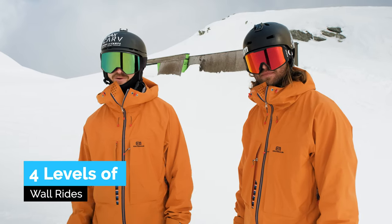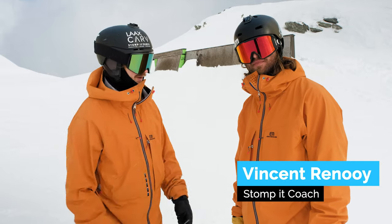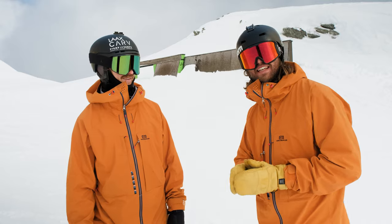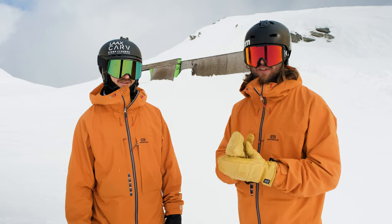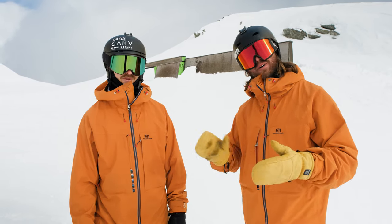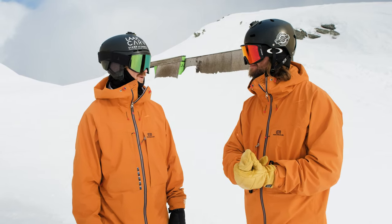G'day wonderful skiers! In this video we're gonna learn some fun stuff together with camp coach Vincent. What do you have in store for us today? Today we're gonna have a look at wall rides and three main ways on how to ride a wall ride. What we can do is stall on top, slide across the top, or ride the wall along the side. Let's start with the easiest one. Let's go!